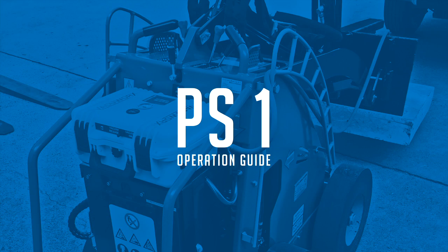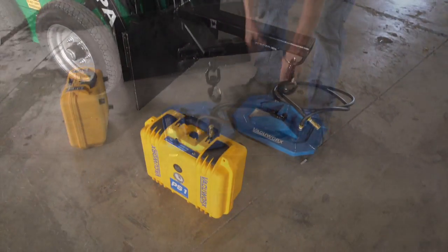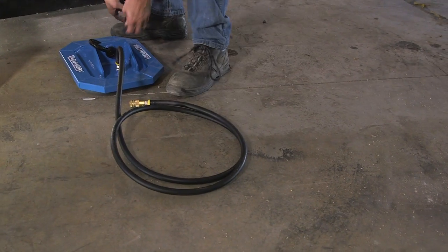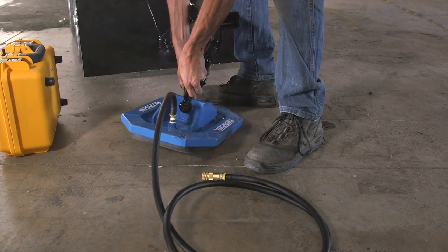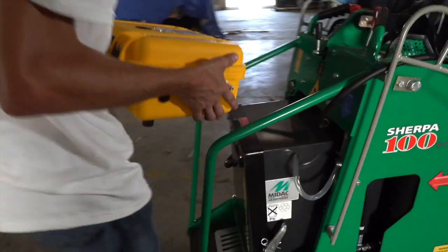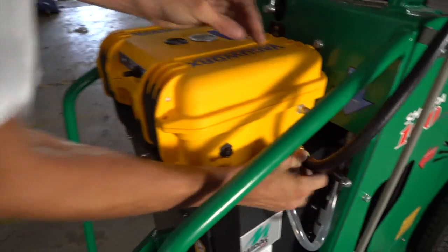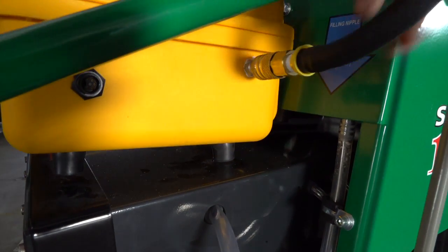VacuWorks PS-1 Operation Guide. Attach the pad to the host machine using the clevis hook supplied. Place the PS-1 on the host machine in a location where it will not slide or fall off. Connect the quick connect hose from the pad to the side of the unit.